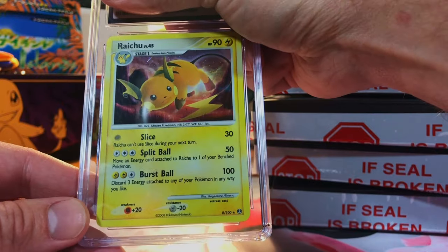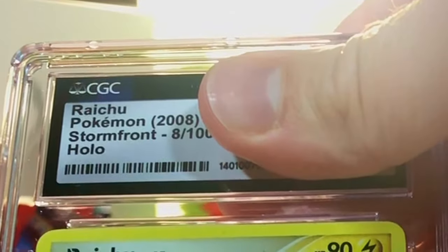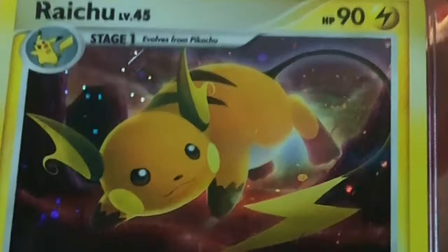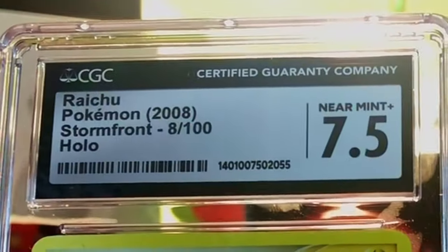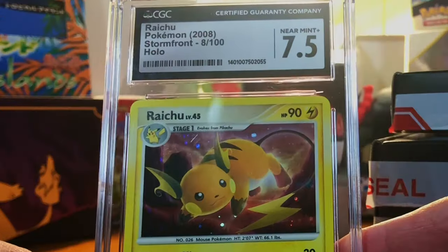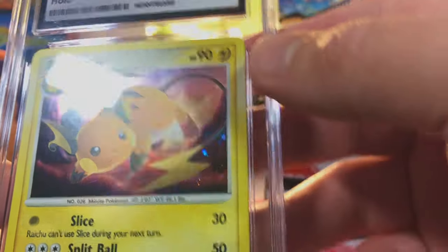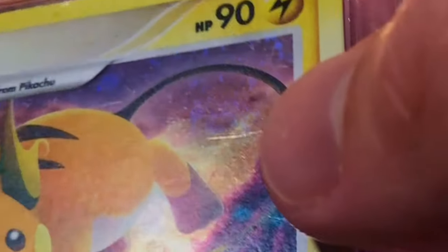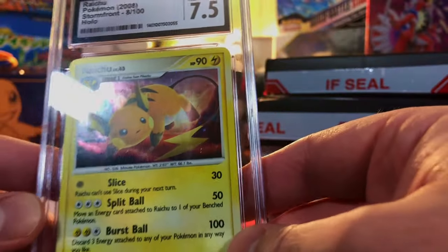I think it might be a Sun and Moon — holy crap, it's Stormfront. The sun is a little off and there is some scratching on the holo, so I'm gonna guess maybe an eight. We got a 7.5 Near Mint Plus — we'll take it. I think I see a holo swirl right there — I love me some holo swirls.